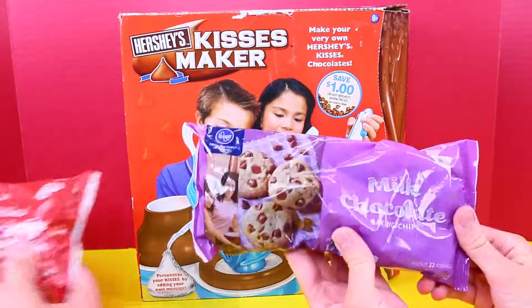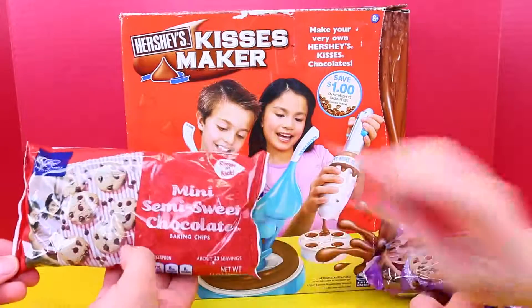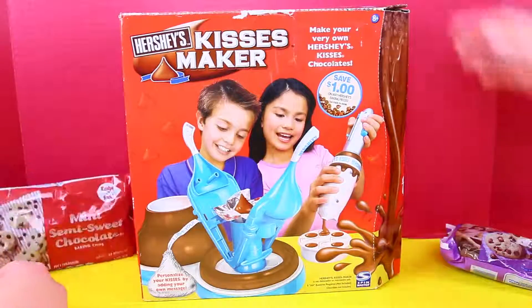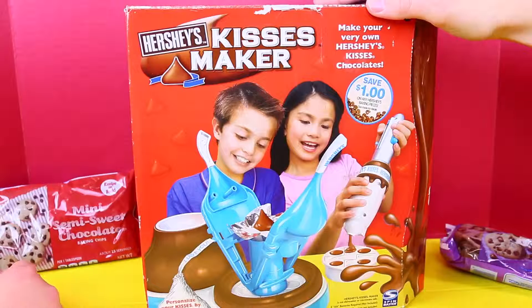We've got some chocolate chips — that's, I guess, all you need. I have milk chocolate and then smaller semi-sweet. We'll mix it together and figure it out. We'll mix it and see how it goes.